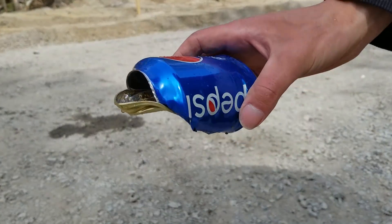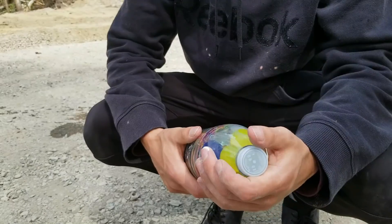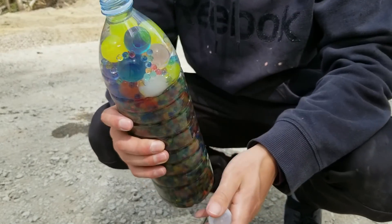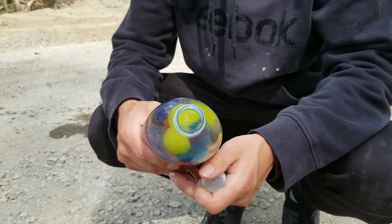I hope you guys have enjoyed watching it as much as I did. I had some extra Orbeez so I decided to pour them inside of the bottle and now we are going to smash it.